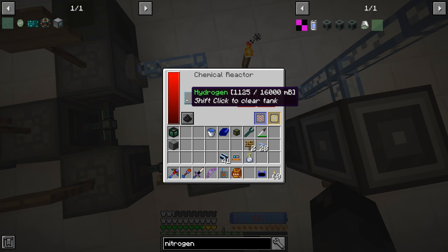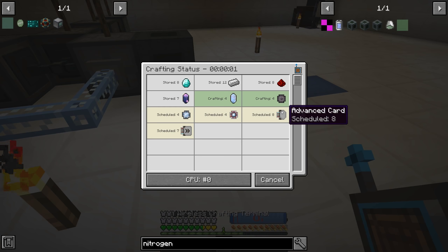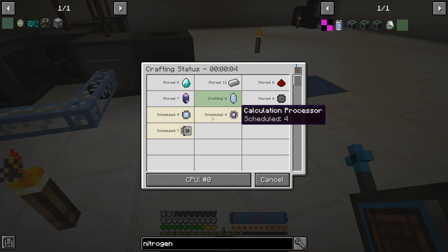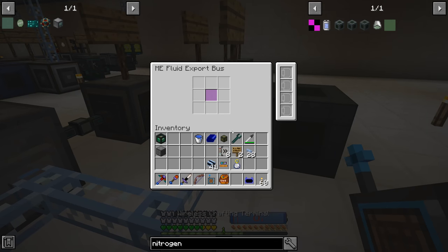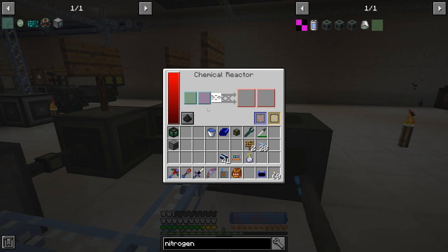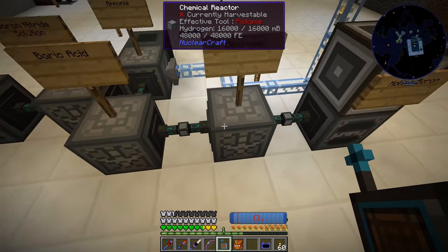Now that AE2 is working, we should have hydrogen in the machines. Yes — hydrogen is slowly filling up. We're going to want acceleration cards — we can put four in each machine, so we'll make eight acceleration cards. We just have to wait for the pure crystals to form and print the calculation circuits. Now we're done. We put four cards into each machine, hydrogen is full, and we are now making ammonia and exporting it over into the chemical reactor. Ammonia is filling up very nicely.